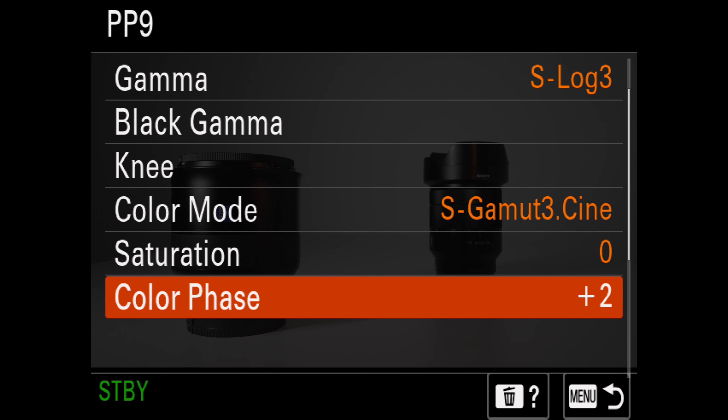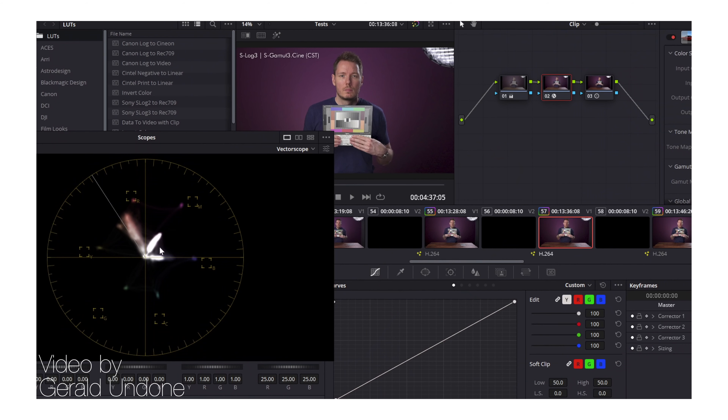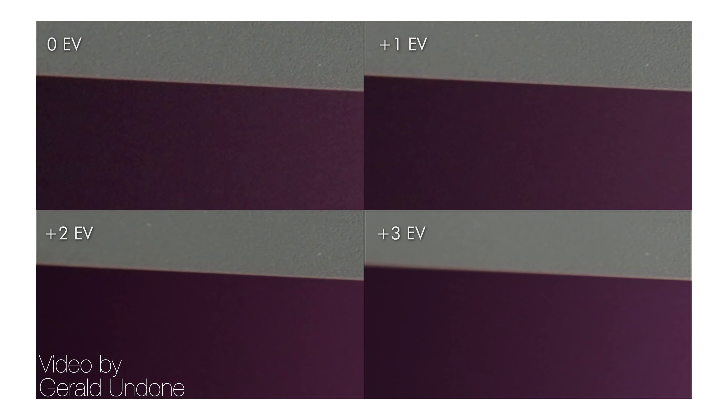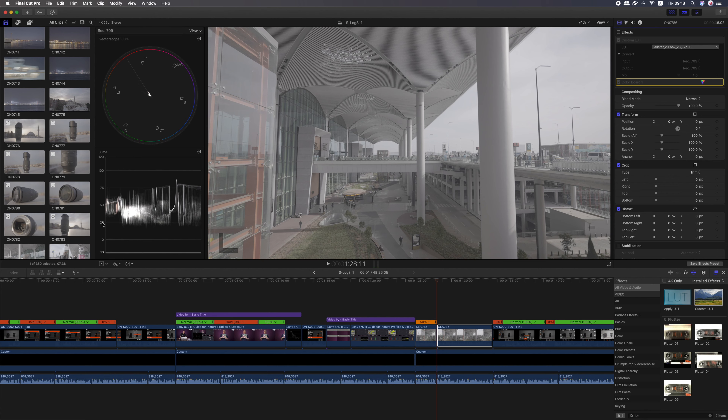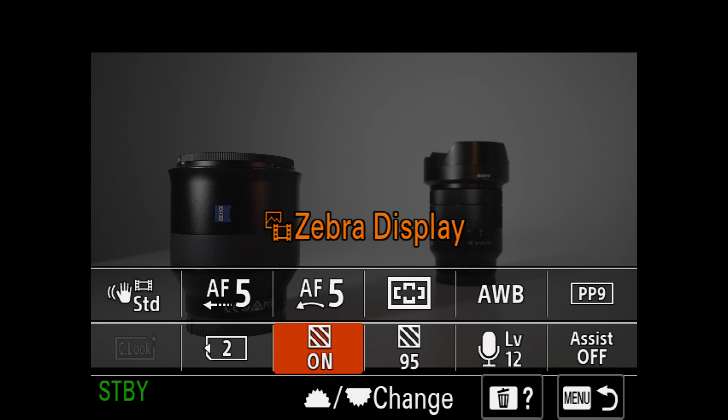No doubt, the S-Log3 S-Gamma 3 Cine is the best picture profile on the Sony A7S III. I'll show you my easy workflow with S-Log3 during shooting, how to expose S-Log3, how to color grade it, prove that S-Log3 is the best picture profile on the Sony A7S III overall and even for low light, that S-Log3 is the best profile in terms of color accuracy, and how to tweak it to avoid the green tint of the Sony S-Log3 picture profile.